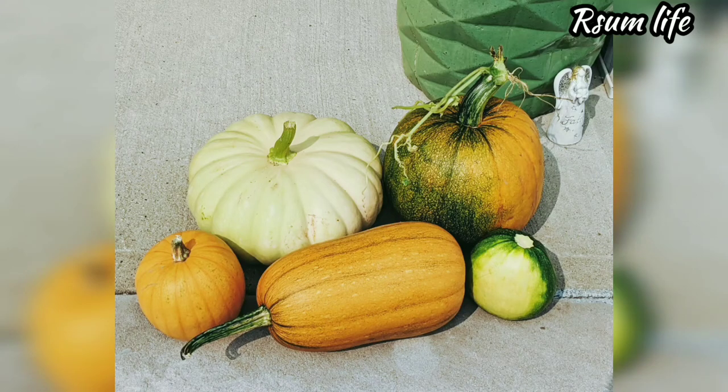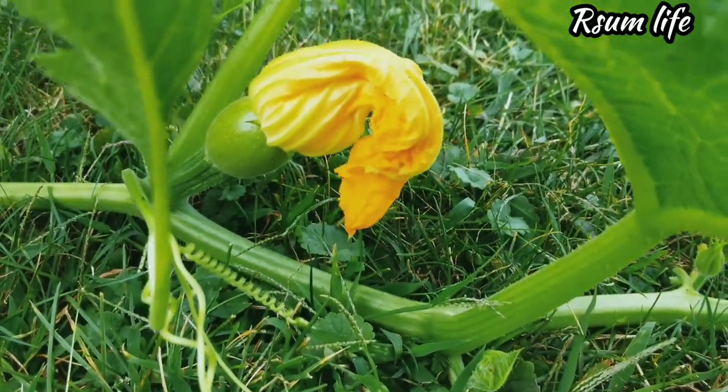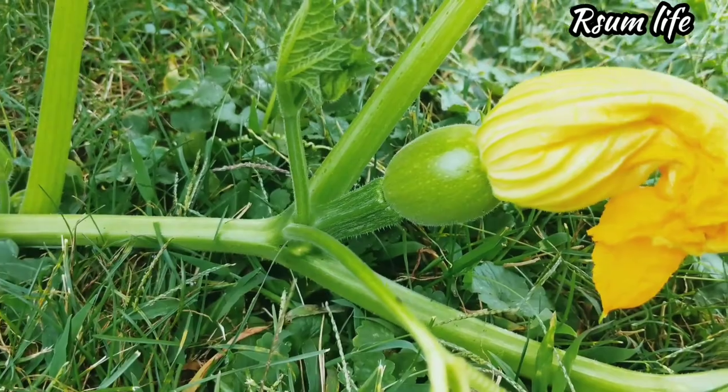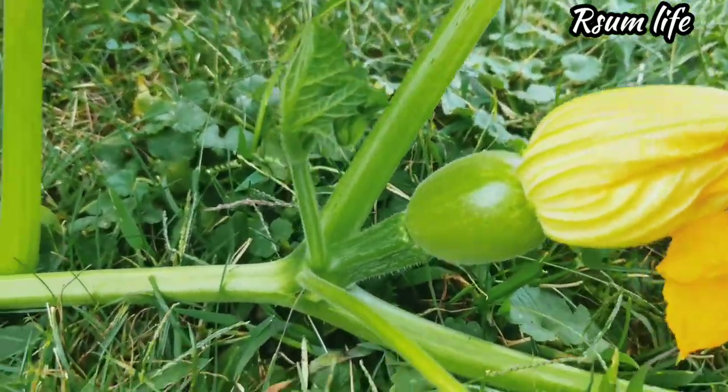Hello all, happy fall, welcome to Awesome Life! Hope you're all doing good. Fall is here, summer went by and there's a nice crisp breeze of fresh air. I love fall — fall weather is so nice.